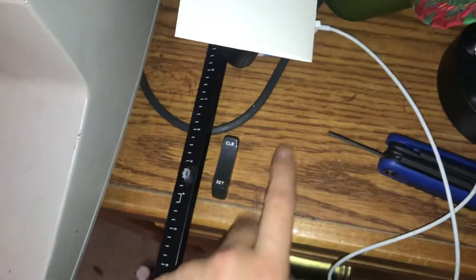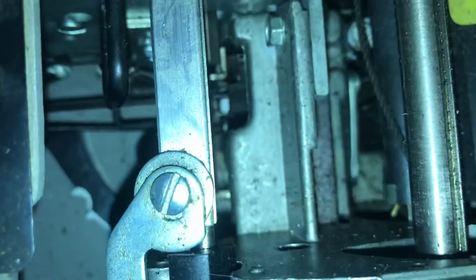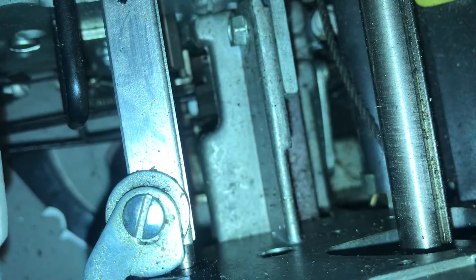As you can see, one of them has gone missing because it actually fell down into the unit. What I'm doing right now is basically a home attempt at getting that little thing out of there.